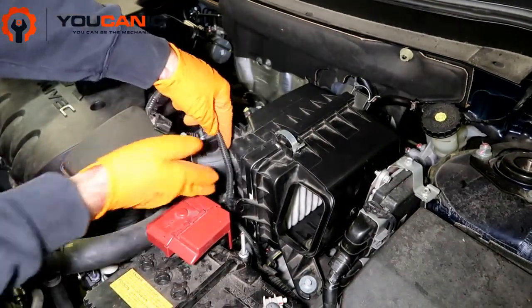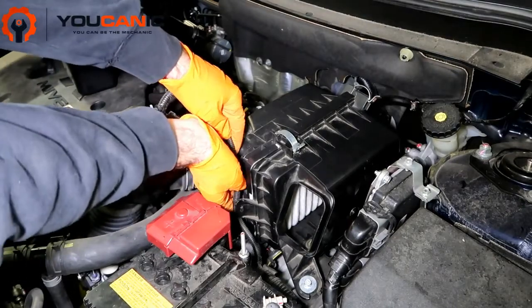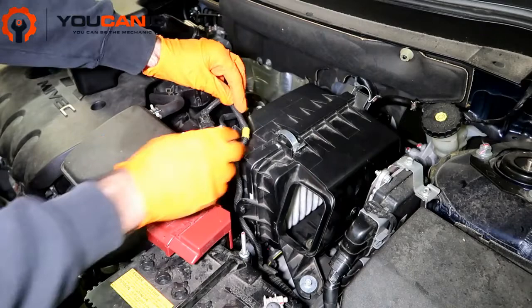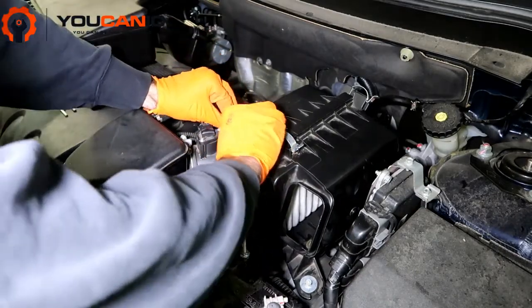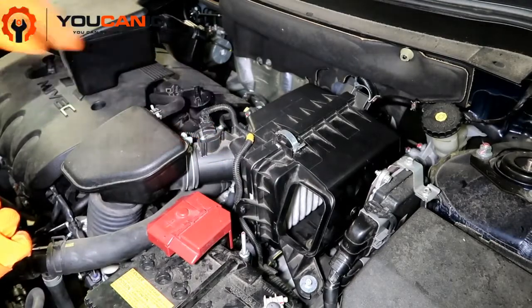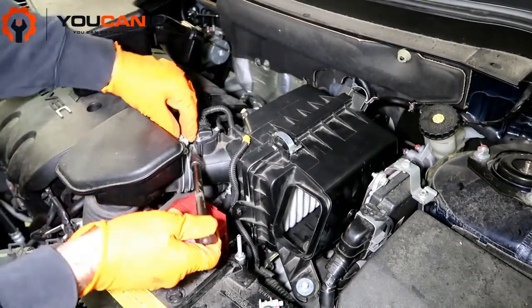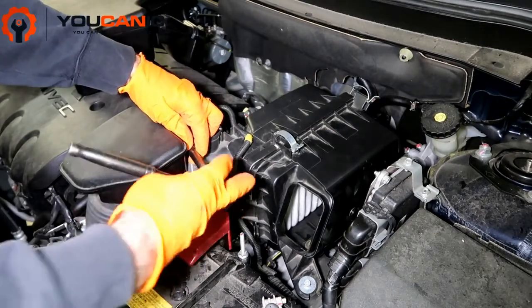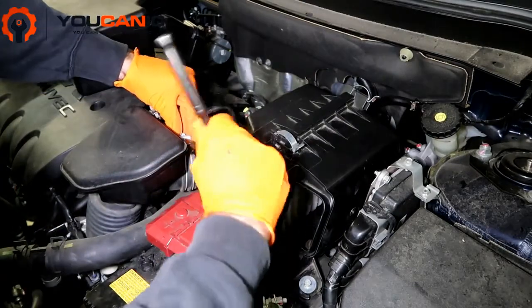Make sure you don't forget to hook this connector back in here — just push it back in. Push this connector in here, and then push this back in there and connect that up. Reconnect your mass airflow sensor — if you don't connect that back up, the vehicle won't run as good as it should. Go ahead and tighten this clamp up.